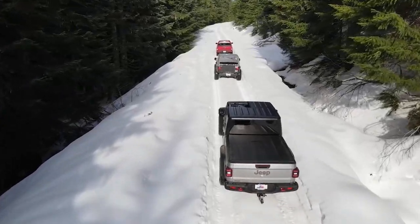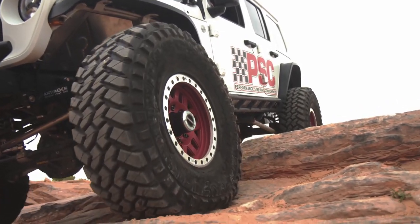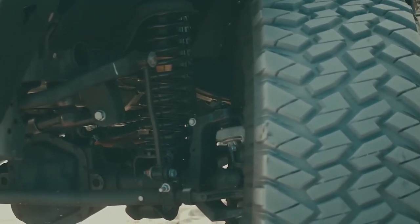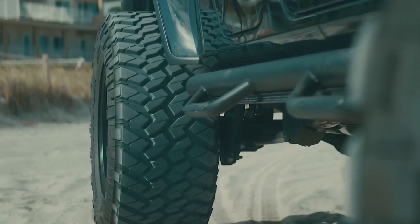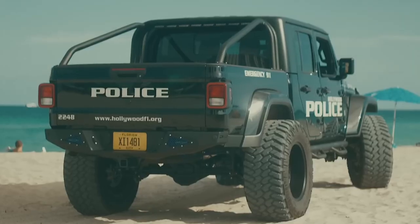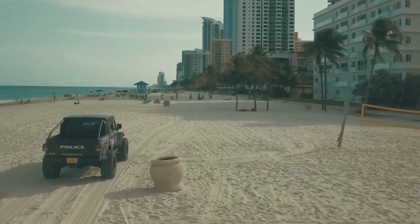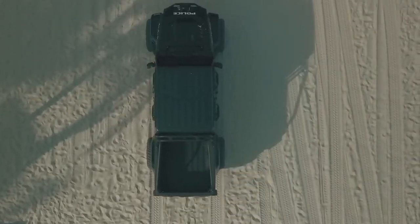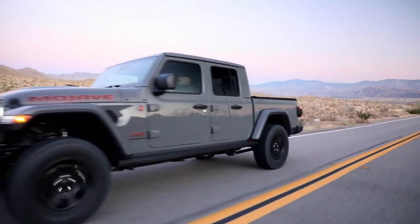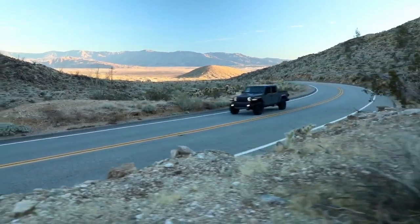Moving on to the last tire, the Nitto Trail Grappler, which is a mud-terrain tire designed not just for mud but all kinds of off-road terrain. The tire offers a straightforward and open design where the central area contains two blocks forming wide channels in between. On the sides, you see serrated shoulders with blocks divided by deep incisions. These blocks then extend to the sidewalls, providing the biggest lugs in the Grappler family. Overall, these tires are not designed for roads, so they are pretty noisy compared to the others.